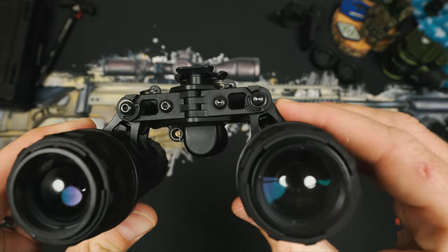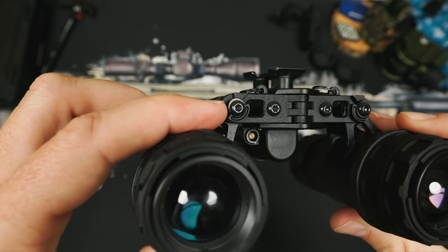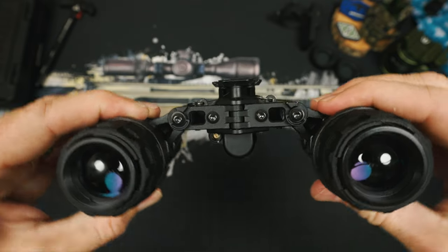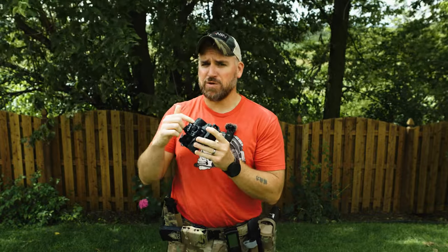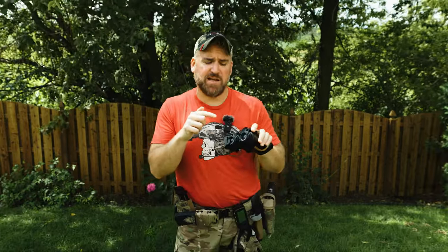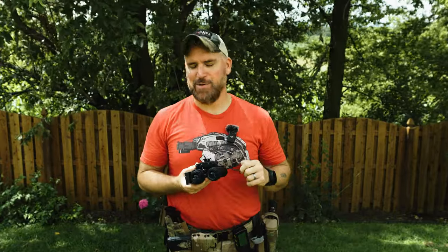Do not adjust the outer screw on the Manticore R — this is the IPD stop screw. If you mess with it, your IPD stop setting will get all jacked up. Just avoid it altogether; fill it with epoxy if you have to. The screw inboard of it is the pod tension screw — this one you can adjust if you want tighter or looser articulation of the pods. The pod tension was pretty perfect out of the box. The inboard screws do have a dab of Loctite on them, so you'll need to break a little torque and remember to add Loctite back if you change the pod tension.